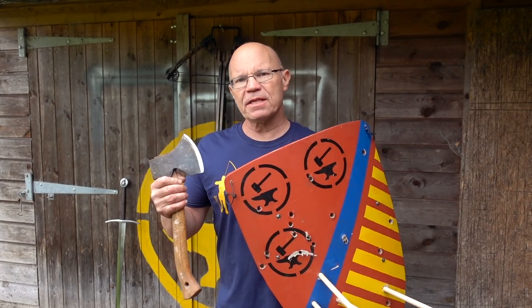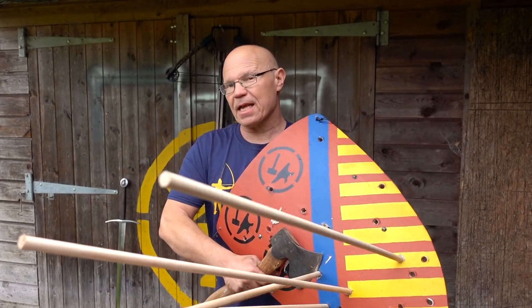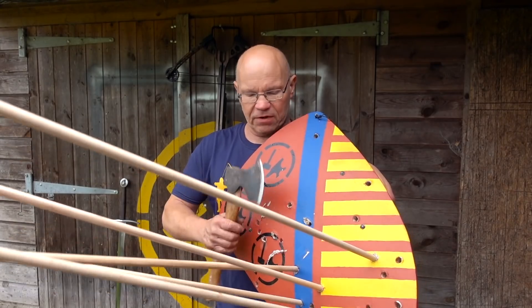The last variant we're going to try is with an axe. I know this isn't a fighting axe, but it's sharp enough to do the job. So let's see how this clears it. Sword didn't, mace didn't — let's give it a go with the axe.